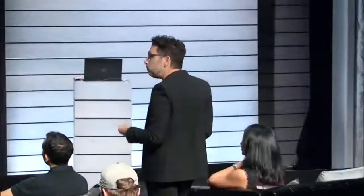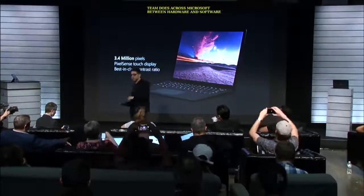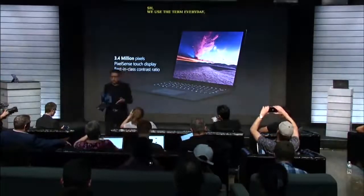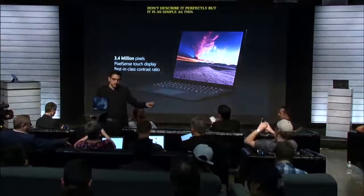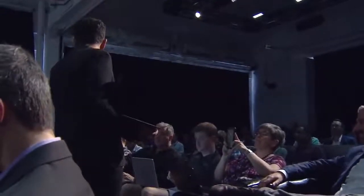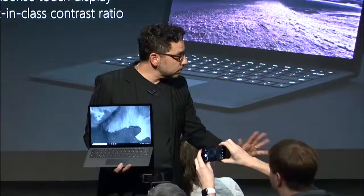The work that the engineering team does across Microsoft between hardware and software — we use the term everyday AI. We don't quite describe it all the time perfectly, but it's as simple as this: to get perfect instant on, to get to battery life that matters at every level, to give you the performance that's needed in a product like this, AI is fraught throughout the product. It is incredible what it can accomplish. You don't need to see it.